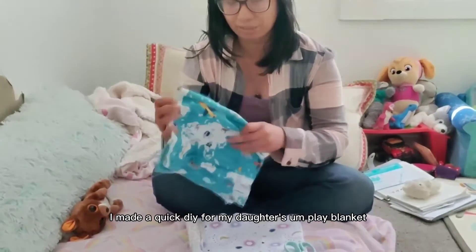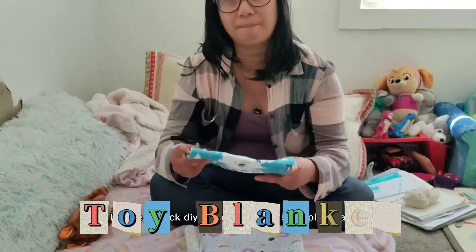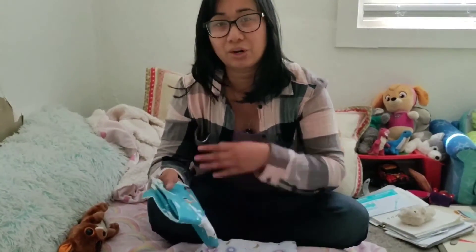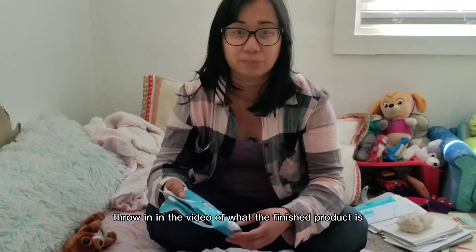And then this one — I made a quick DIY for my daughter's toy blanket, and I'll just probably throw in the finished product in the video.